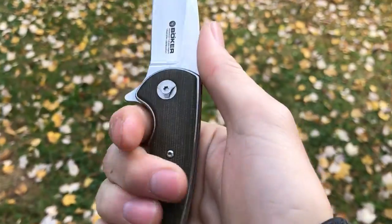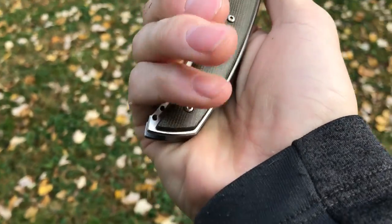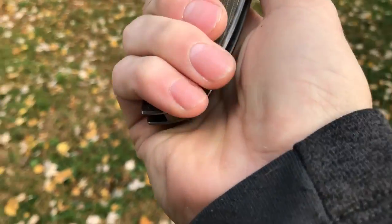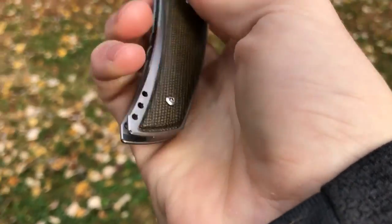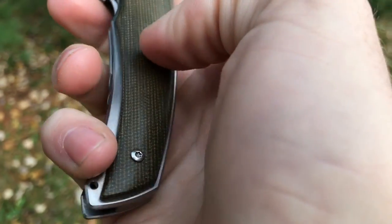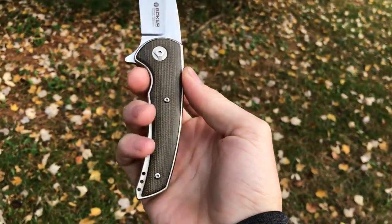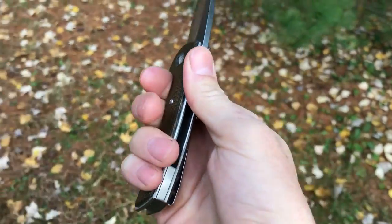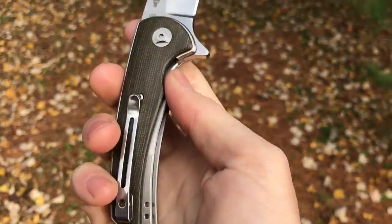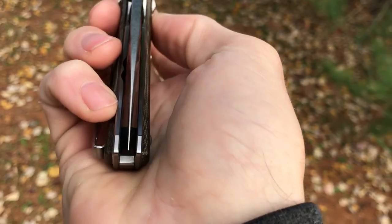Ergonomically, this is exceedingly comfortable. That's one thing a thick knife generally has over a thinner knife — it fills out your hand. There is a little bit of a weird feeling down at the bottom; it almost feels like your hands are coming off the knife because of the way the canvas micarta scale terminates there. It looks nice but it feels like there's not as much handle as there actually is. Still, very comfortable to hold.